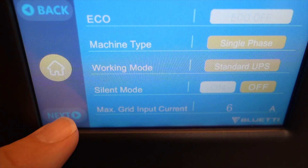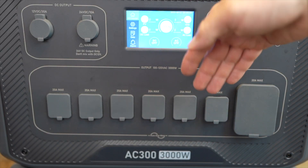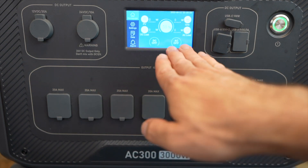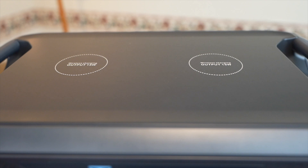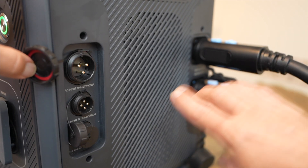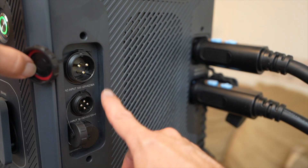One downside to the screen I found is that the viewing angle isn't so great — if you're looking at it from the side, it's hard to see. But looking straight on, you can see it fine. On the top there are two wireless charging pads. On the side is where the batteries connect in, along with the AC input and DC input, and it does come with the cables for both of these.